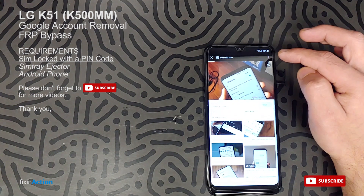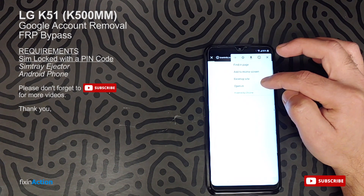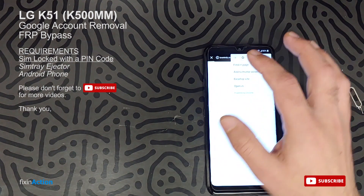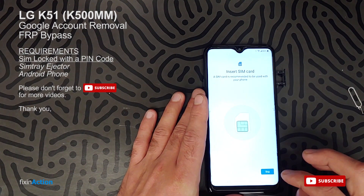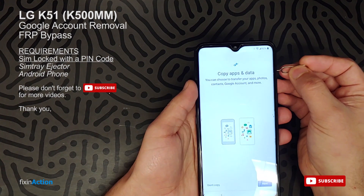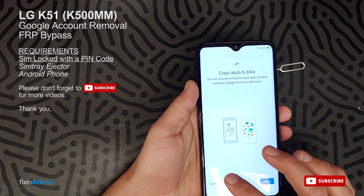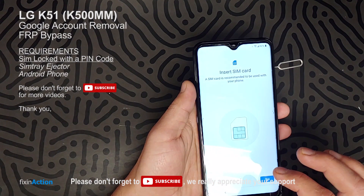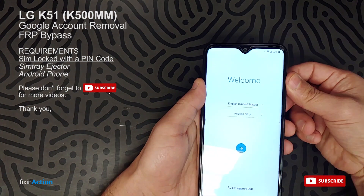Let's click on the share icon or the three dots to try to open the main Google Chrome browser. This is not actually the Chrome browser, so let's try again. The file has already been received, so we're trying to do the same steps again. Let's remove the SIM card and insert it again to retry.